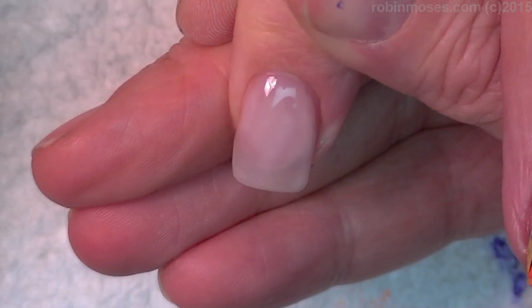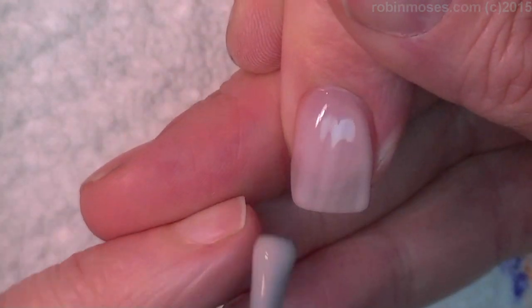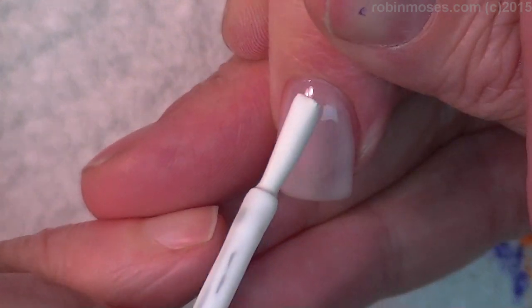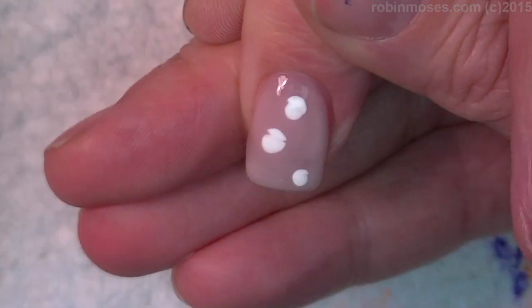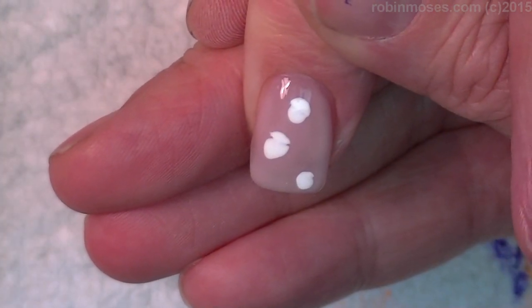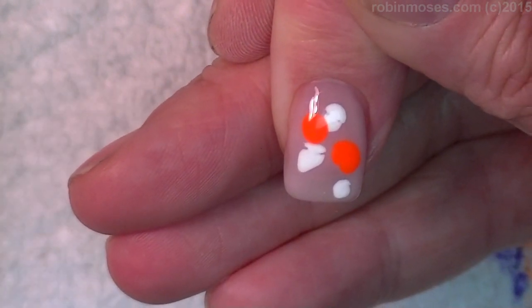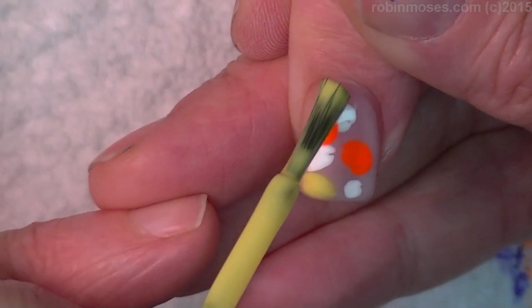We're going to do a very fast, swirling, no-water marble nail art. I'm starting with a base of a French color. I'm adding in three dots of white, one dot of bright orange, just one dot of yellow.